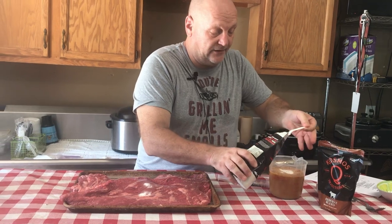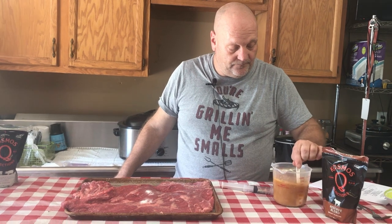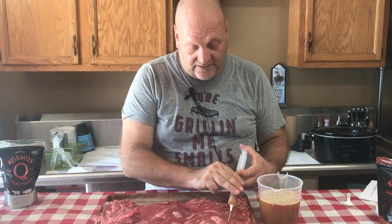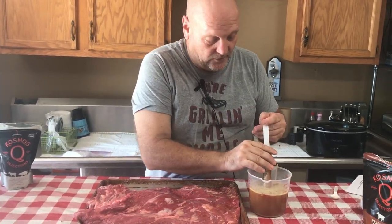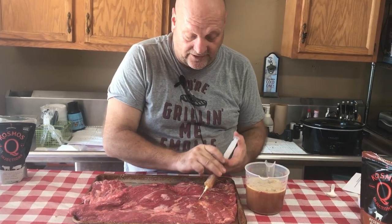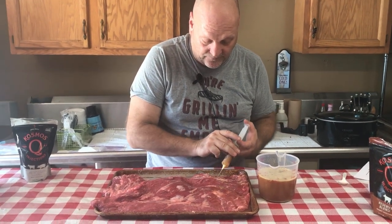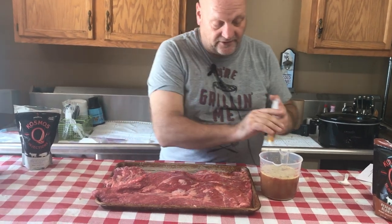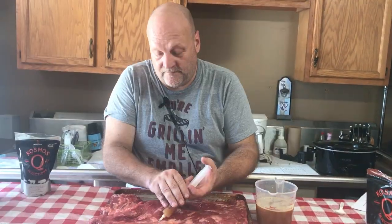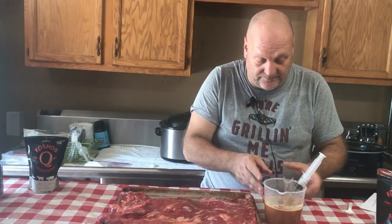We'll add a little bit of the Moisture Magic, then mix it up, and we will start injecting in just a minute. Now we're going to inject as much as we can throughout the entire brisket to keep it tender throughout the cook, because it's a very long, low and slow cook on the smoker. This helps to keep it moist and juicy throughout. We've got this whole thing injected and this is going to be good.